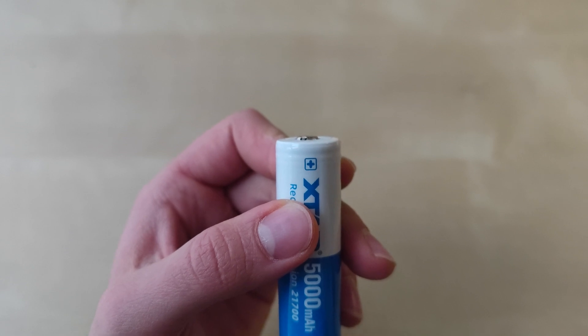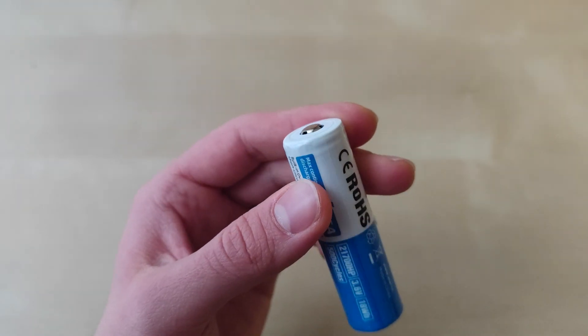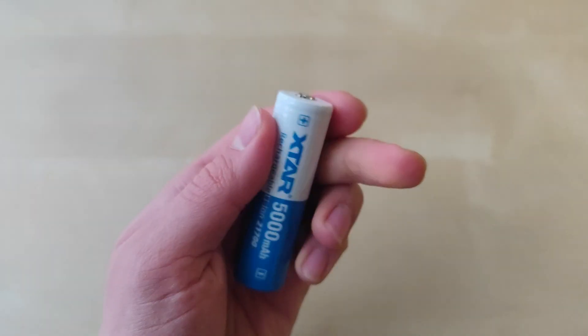One thing that Xtar boasts about is the gold-plated contacts for better current flow. They are button top cells; however, they do not feature any additional charging port built-in, so you have to use a traditional charger to charge this battery.